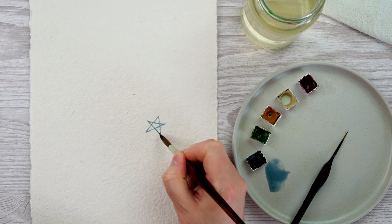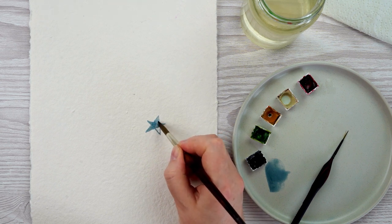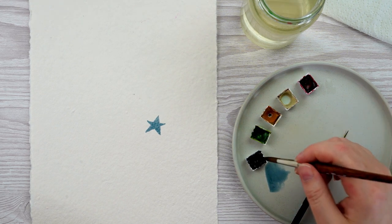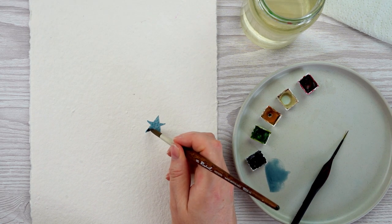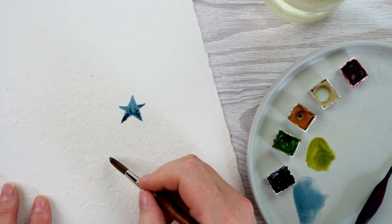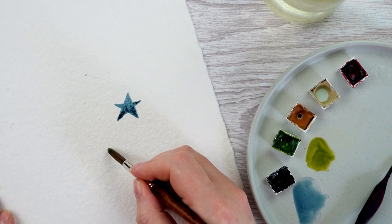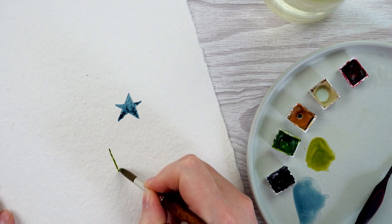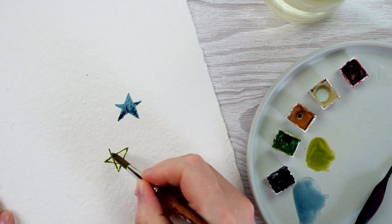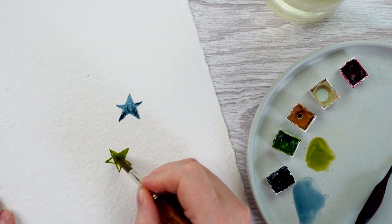I can draw my outline of the star shape and then use the brush to color it in. I want to get some differentiation and variation into them, so I'll dot in some areas of darker color as I go. It's useful to turn your paper a little bit so the pattern looks more random and scattered, because even freehand stars will have a slight bias. Turning the paper every so often makes them look more random.